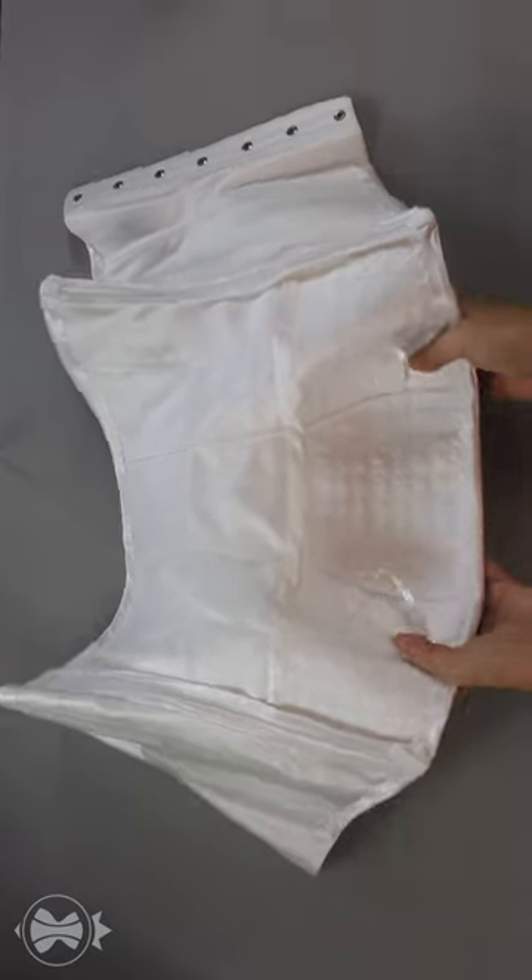Use of the same fabric reduces the risk of having any unpleasant surprises while putting the finished garment together, including distortion, uneven face and lining detail lengths after a wet heat treatment, uneven fusing, etc.